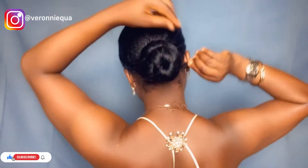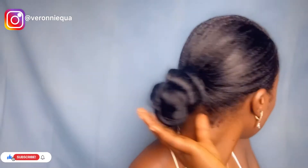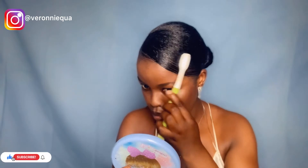Once that is done, this is what our bun is supposed to look like. So I'm going to be going over my hair with my black gel all over again, just to keep all of my hair in check. And then I'll be doing my edges with my hair wax as well, and that's basically what it is.